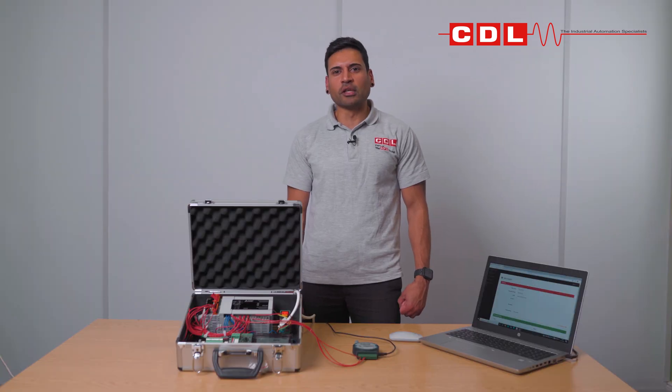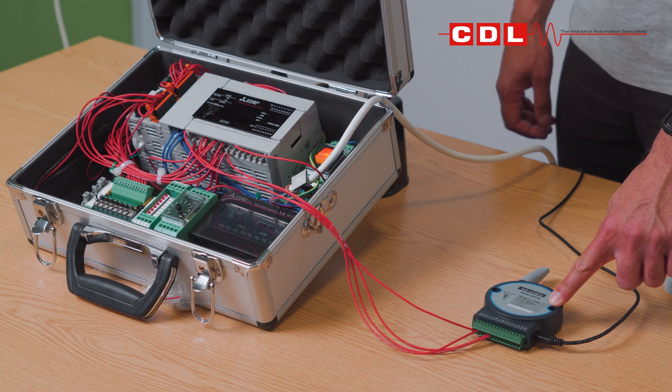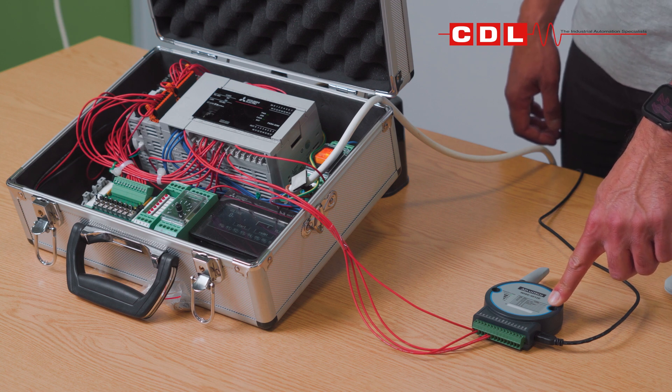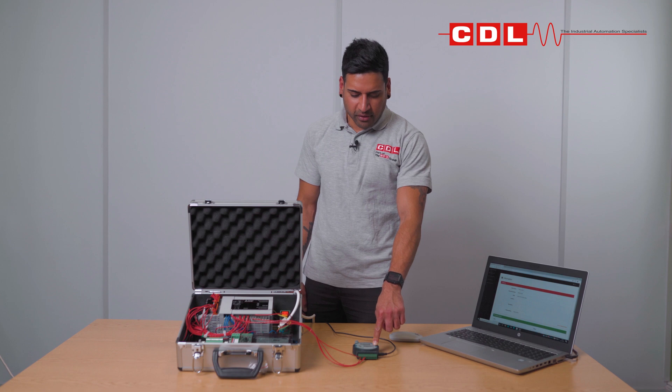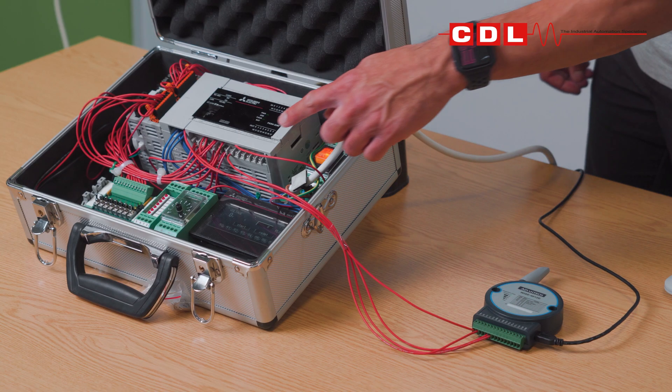To get started, first make sure that you've got access to a Wi-Fi network. Once that's successful, we need to power up the Advantech WISE with a 5-volt power supply. Next, you need to connect your IO from the WISE into your field device.